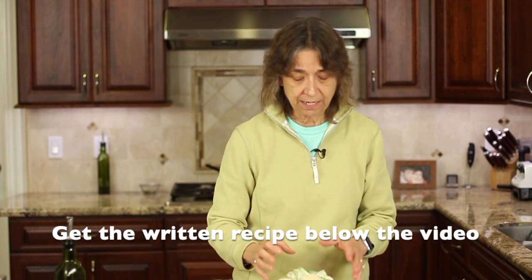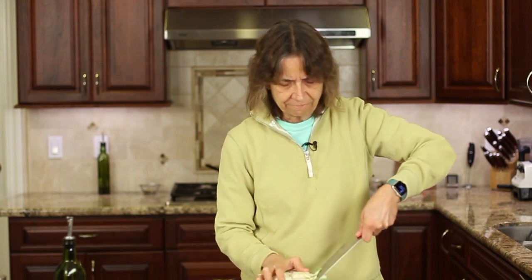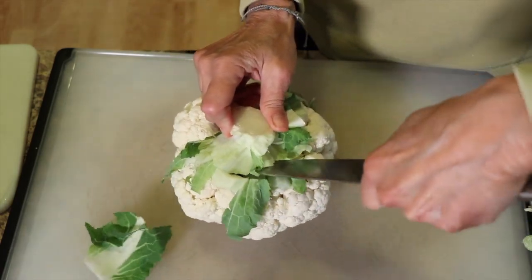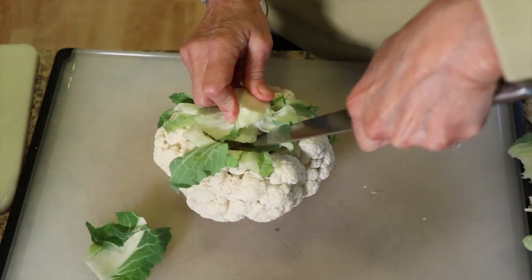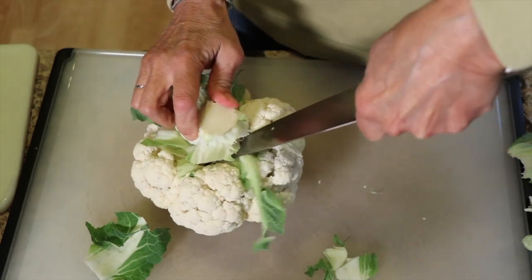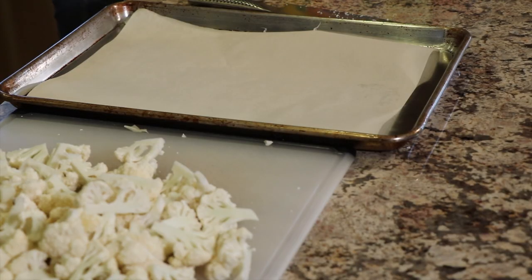We're going to start off by roasting our cauliflower and the garlic, which takes the longest amount of time. So we're going to cut this up — it's really simple to do. Just make a V cut in the stem of your cauliflower and cut all the way around, then pop that centerpiece out. I have my oven preheating to 425°F and a baking sheet lined with parchment paper for easy cleanup.